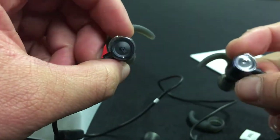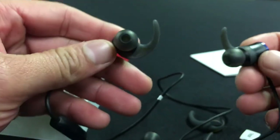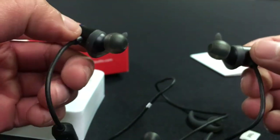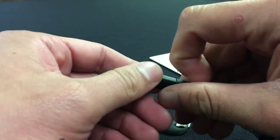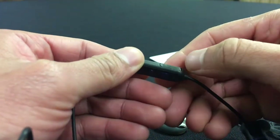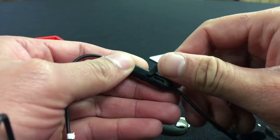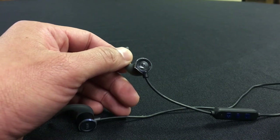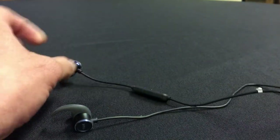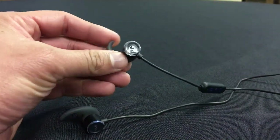I do own Powerbeats and Dr. Dre headphones, as well as several others, so I'm going to tell you guys exactly if these are worth it for $32. One thing to note: these were not charged out of the box, so make sure you charge them when you receive them. After about a 45-minute charge I had a full battery and was able to perform a test.